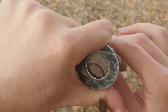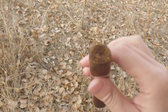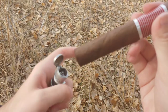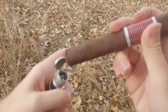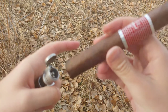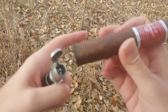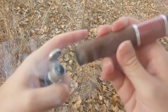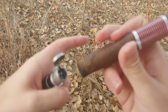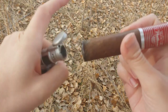My cutter is not quite big enough to handle this all in one go. Let's go ahead and get this bad boy lit up. Hopefully this will not end up unraveling on me, because I spaced out and brought my double guillotine cutter instead of my punch cutter, which is a far more viable solution for a seriously huge, seriously awkward cigar shape.